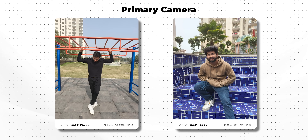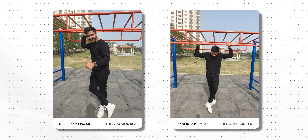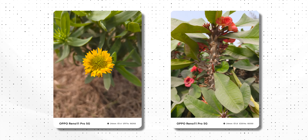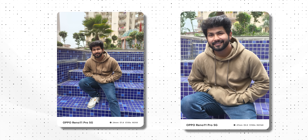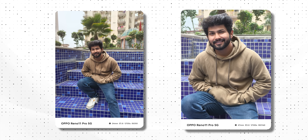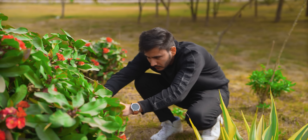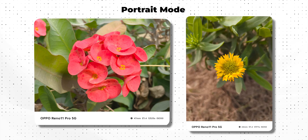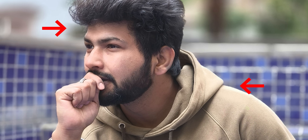Looking at the main camera samples, the colors are not as dark as they appear. Honestly, the camera actually looks very good in the photos — Oppo's color grading is eye-catching, making these phones feel very much like camera phones. Indian skin tones are handled well — not too heavy, not too natural. Portrait photos are next-level, with clean edge detection.